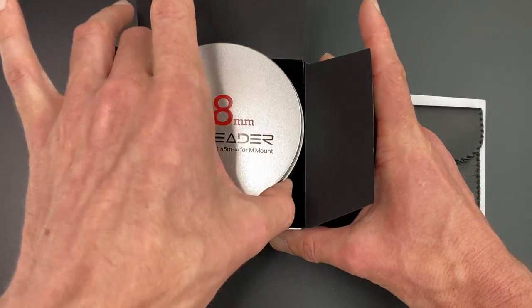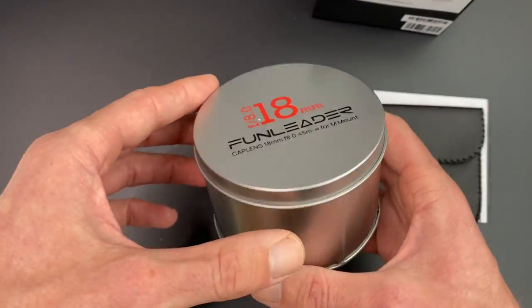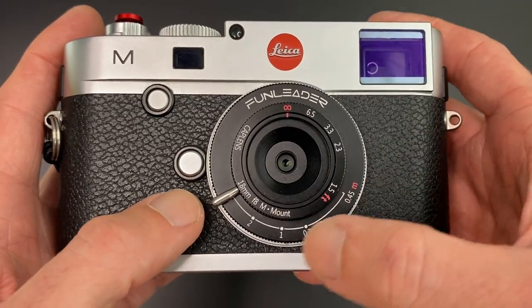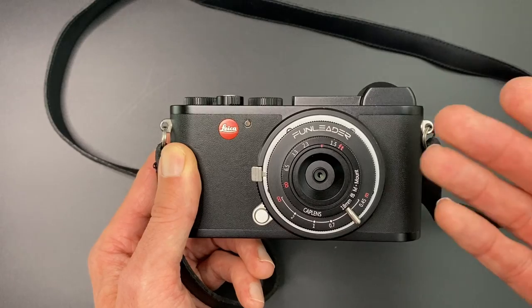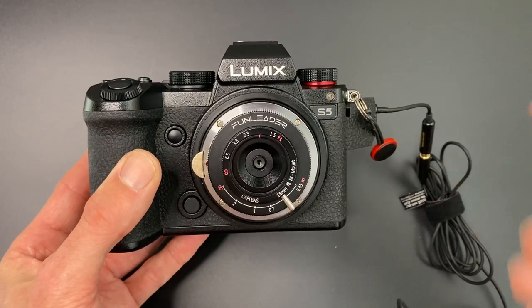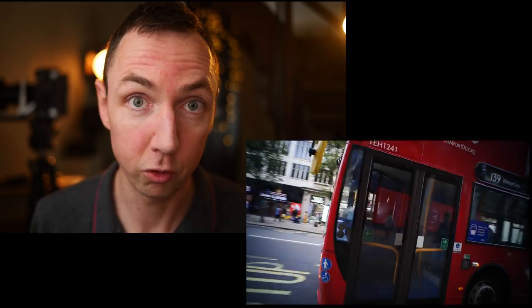Today is Leica M-mount lens review number 28, and we're looking at the Funcap 18mm F8 Leica M-mount lens. I'll give you the lens spec, I'll give you example photos with three cameras: the Leica M240, the Leica CL and the Lumix S5. And then I'll also give you three alternative wide-angle lenses if you think this lens is not for you. Join me for my day out in London with the 18mm Fun Leader Cap lens. It might be better than you think.